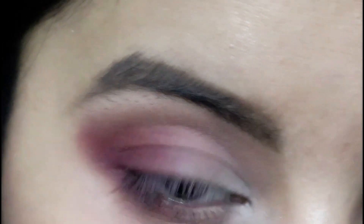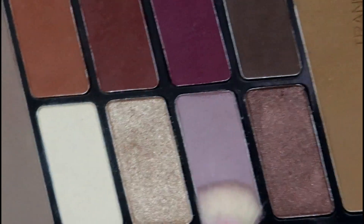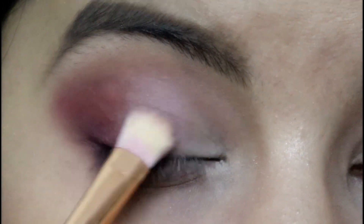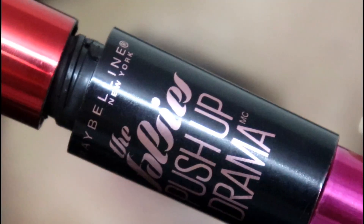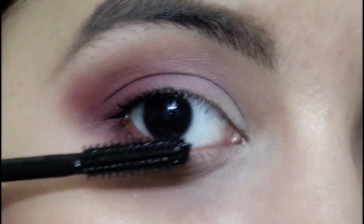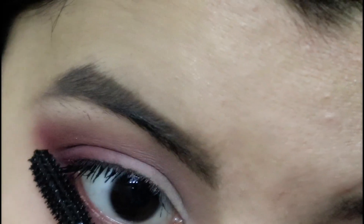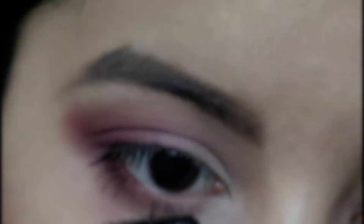I'm dragging the pink onto my bottom lash line, then going in with the lavender again to intensify it on the center of my eyelid. Then I'm blending the edges where the pink and lavender meet. Since this is an everyday look, I'm skipping falsies and using Maybelline The Falsies Push Up Drama mascara, which gives a falsies effect without actually wearing them. And that completes the second look.